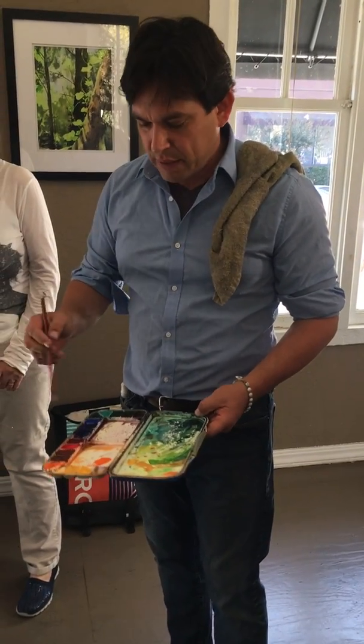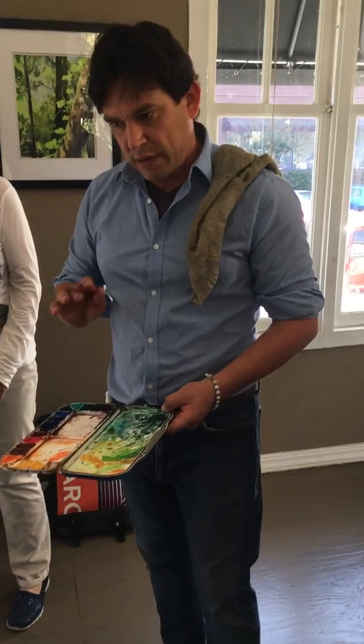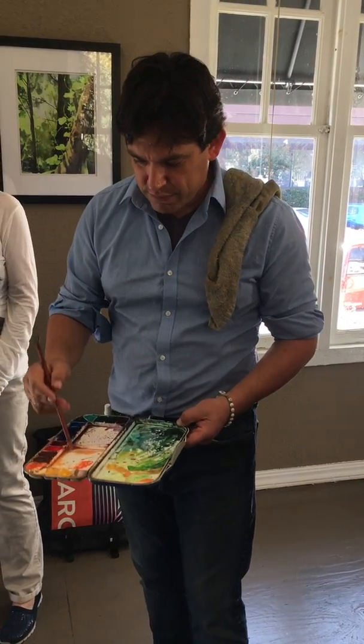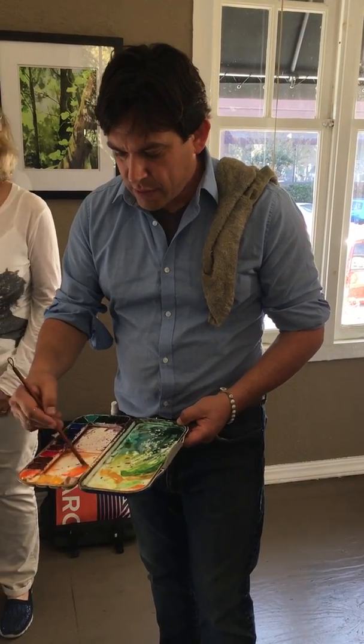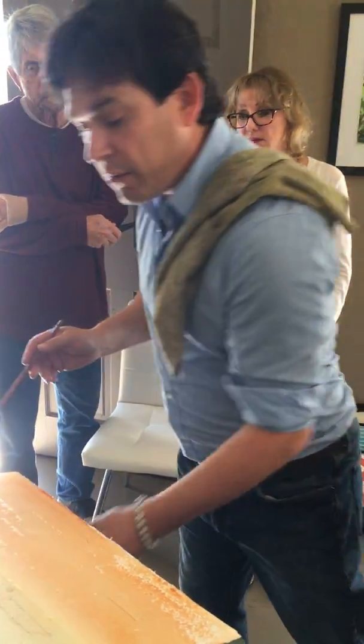I'm not using the moth brush — it'll hold too much water and everything will disappear. If I use a synthetic it'll do the job but it'll leave a strong mark. Because it's a synthetic it's not as floppy as this Chinese calligraphy brush.